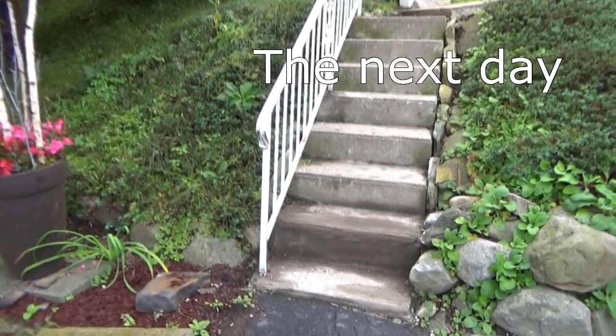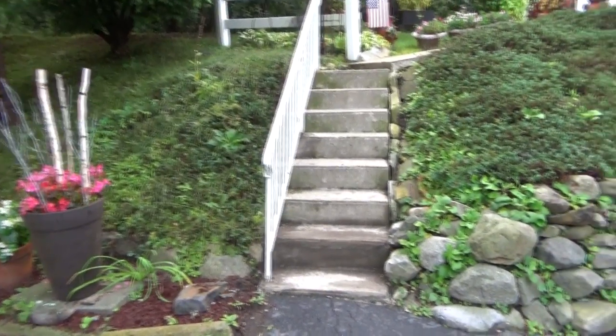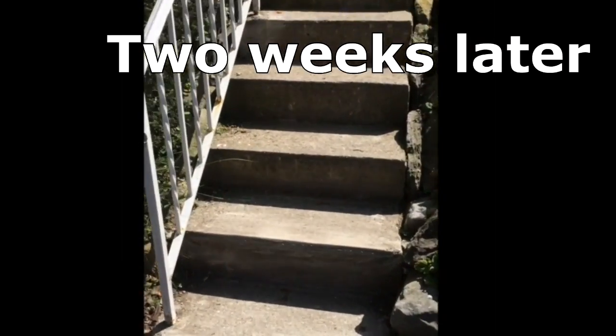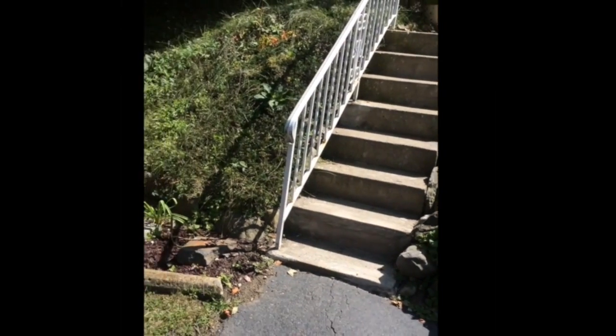Now this is wet from last night, but see how that dirt kind of hides everything? I'm going to explain a little bit more about it. You can see that's what it looks like — a couple weeks later it all blends in when you use the dirt. I'm going to talk about that job a little bit.